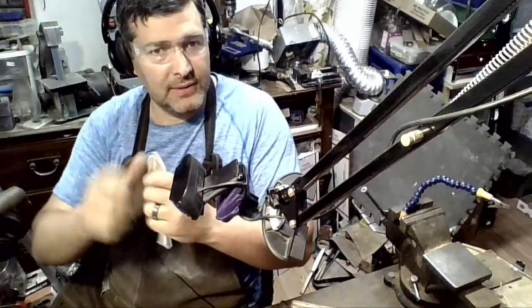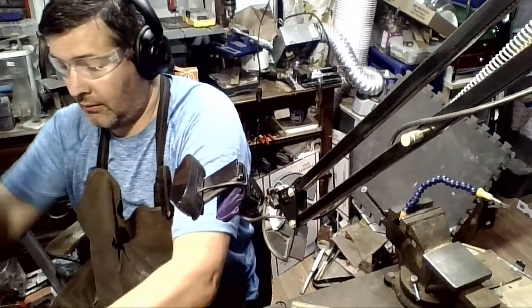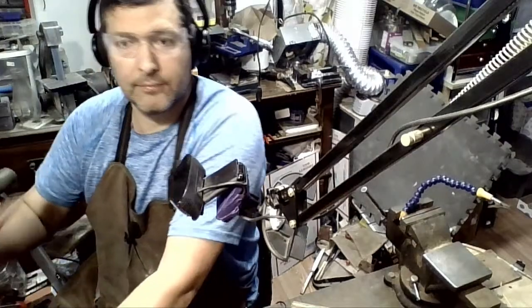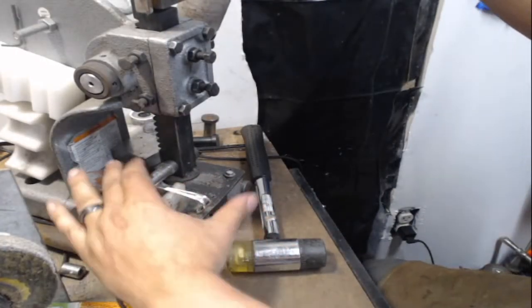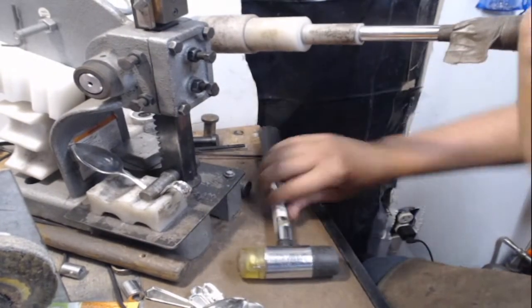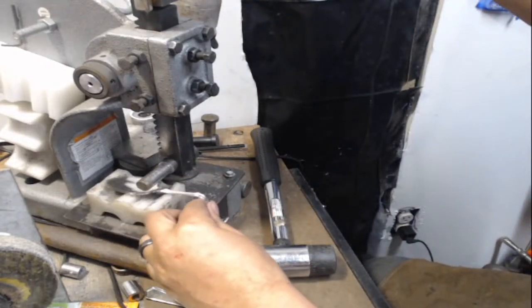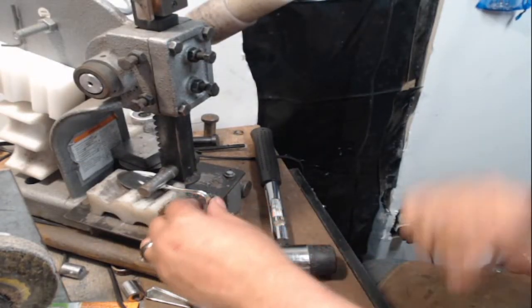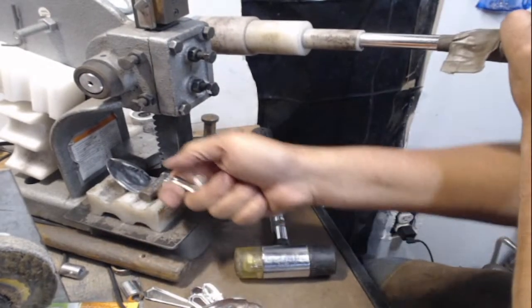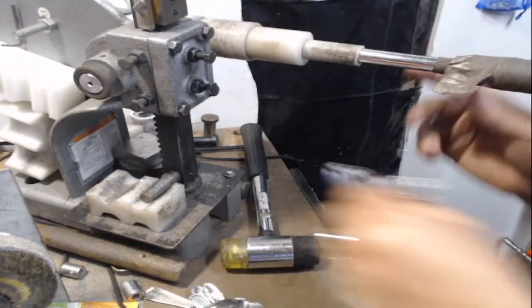Some of them take a little tweaking to the side, and I know some of that is from my forming block because I've been using the same forming block for four or five years now.